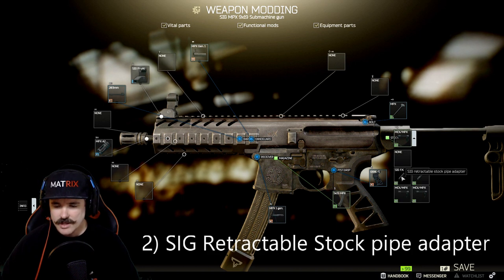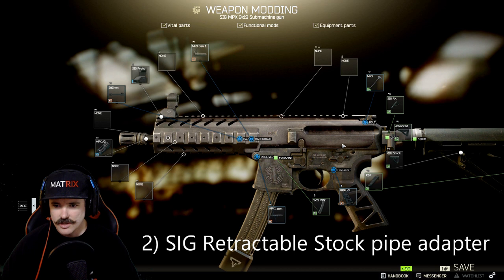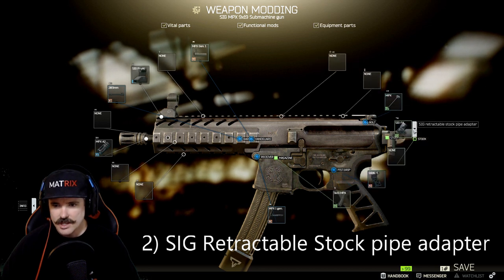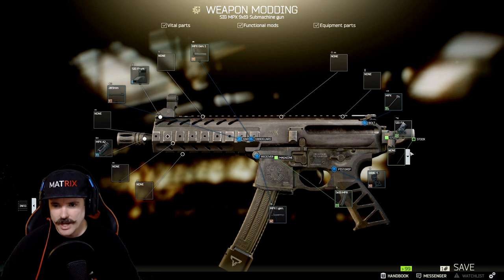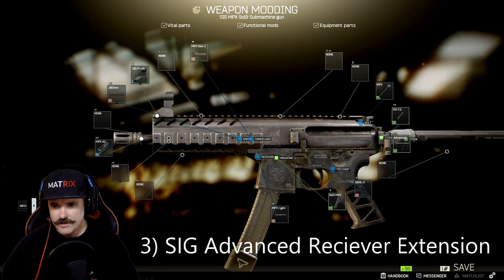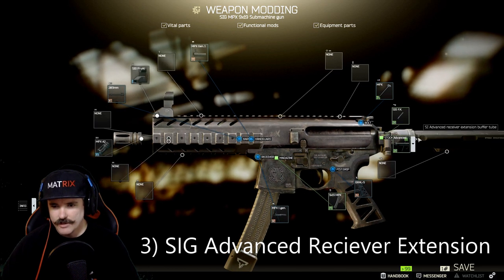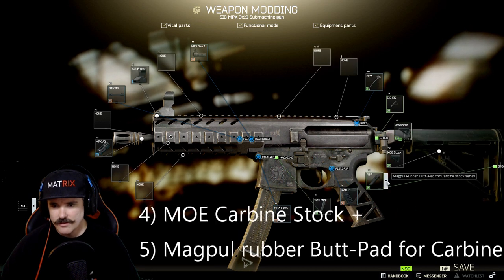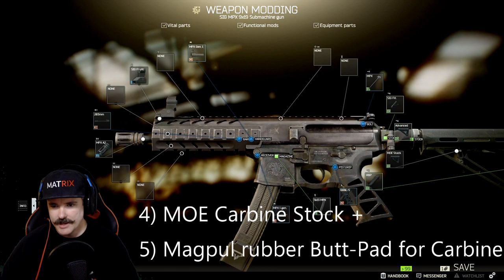Next I put a SIG-FK on here. The SIG-FK is essentially just a stock pipe adapter — you need this to connect a pipe to the back of the gun, which is the advanced extension buffer tube. Once you've added the extension buffer tube on the back you can add the MOE stock. Please don't forget to also add the rubber butt pad.